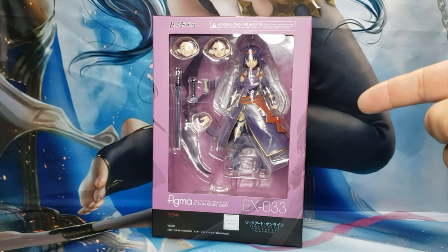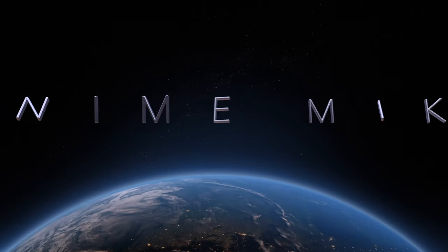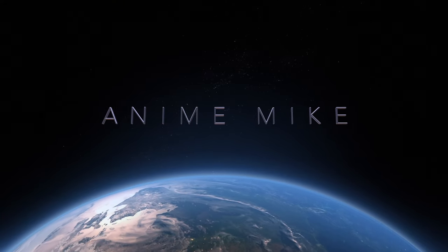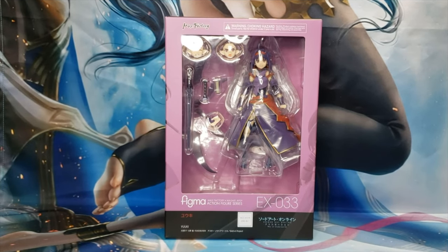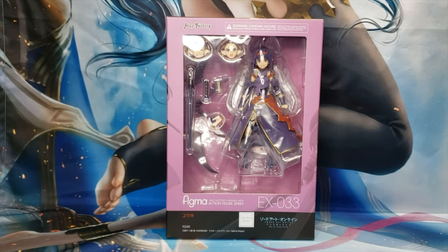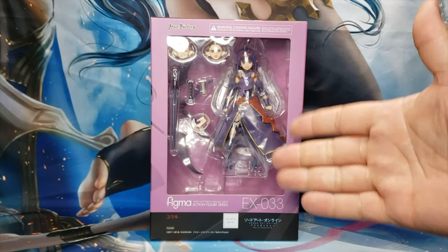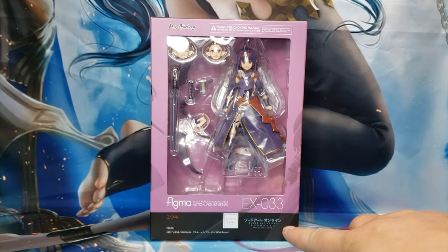Alright, another figure review. Here we go again. We have another Figma for you today. It is the EX-033 exclusive Yuki Kono from Sword Art Online.